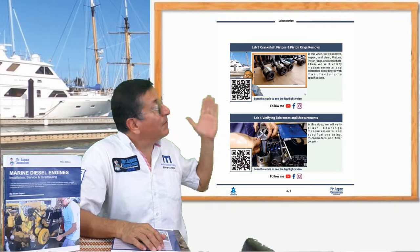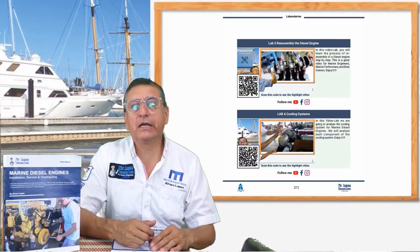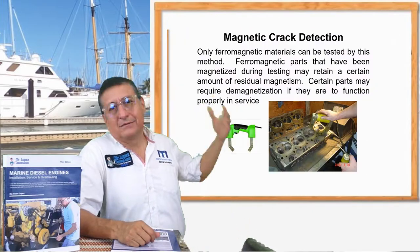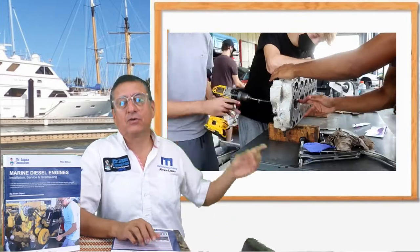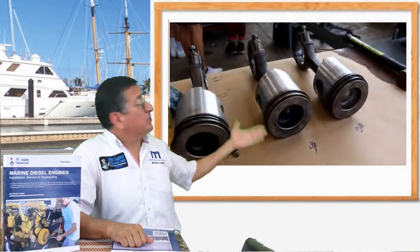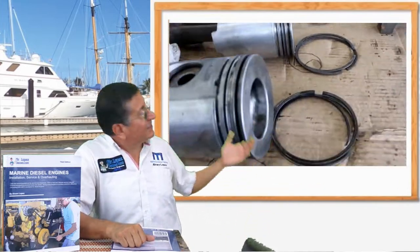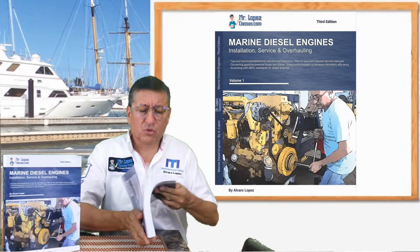In the last chapter of this book you find all the laboratories — different laboratories. For example, the laboratory to repair the head, to remove the head, the valves, the springs, the valve seats. That laboratory is only for the head. Another laboratory is only for pistons and liners — removing the piston, the liners. It's a wonderful set of laboratories, like 10 or 12 in total.